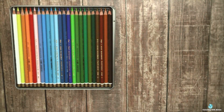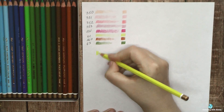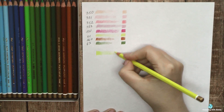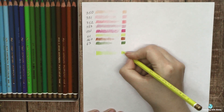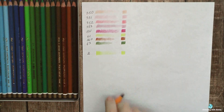Polycolors have a core mixed from clay, wax, and oil. So they are something between wax and oil-based pencils. The manufacturer doesn't specify whether they are more waxy or more oil-based, but from my impressions they are closer to oil-based pencils. They seem like a more affordable version of Polychromos.